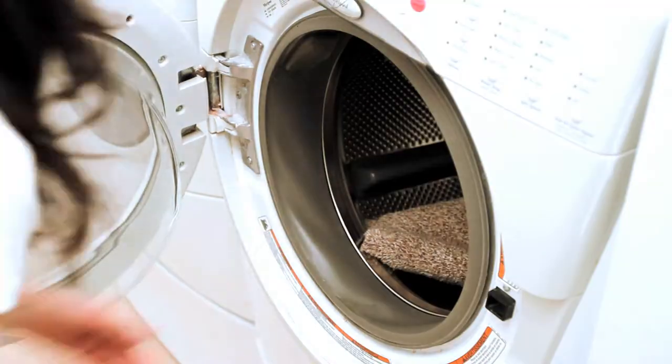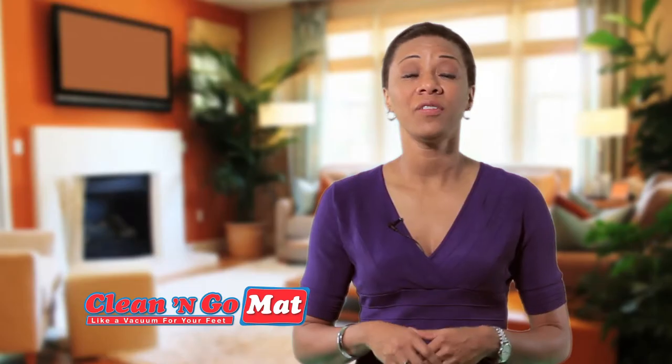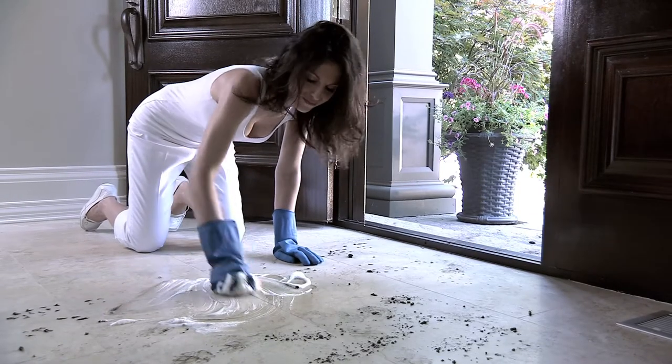Unlike other mats, its easy care material makes it machine washable and dryable. I can't imagine having another mat at my door. If you have kids, pets, or even friends visiting, you have to have one of these. So stop wasting time constantly re-cleaning your floors.